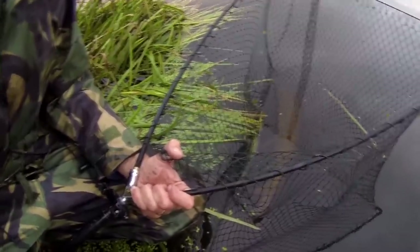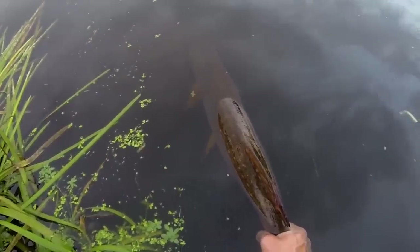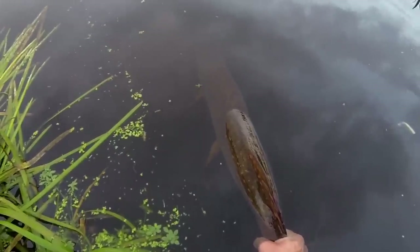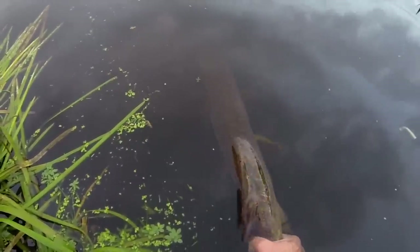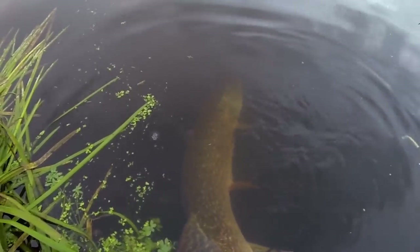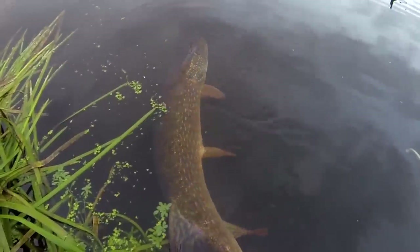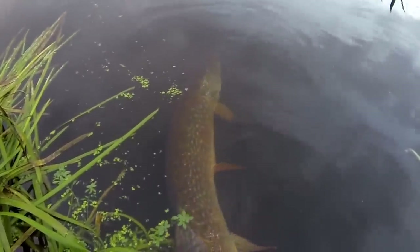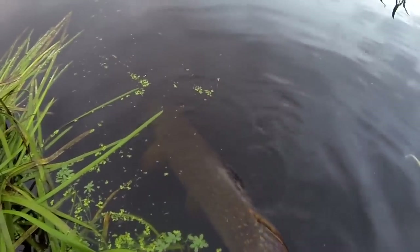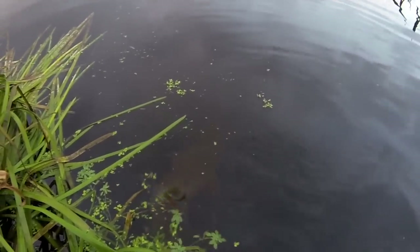When you're about to release your fish, hold the wrist of its tail and hold it in an upright position. Watch its gills — you can see it breathing, drawing water through its mouth and out through the gills. You do not need to push it backwards and forwards, just hold it motionless. When you're confident the fish is ready — it's holding itself upright and giving plenty of kicks — you can just release it.